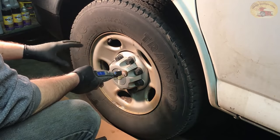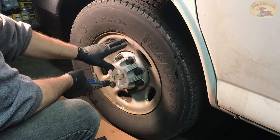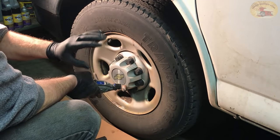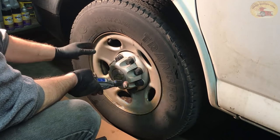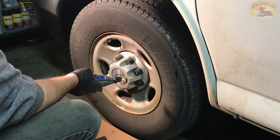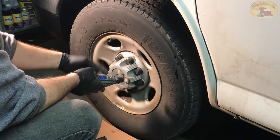NH oil is highly recommended for any wheel — chrome, aluminum — it will stop all oxidization, rust, and corrosion. In the wintertime, if you have to drive with your nice wheels, spray them down with NH oil and drive all winter; it will keep the corrosion away. Then in the spring you can wash them up, and they'll go through about 10 car washes before you have to spray them down again.